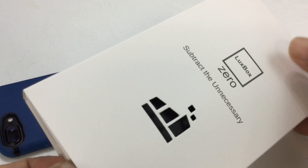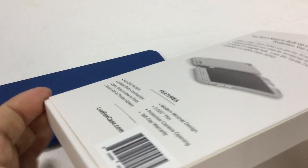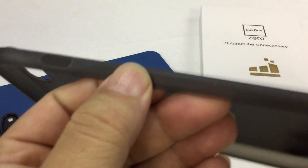Let's just go ahead and unbox it. It is a slimmer fit case and it should be in a smoked gray. And as you can see, it's got a little flat pattern on it. Pretty slim fit.